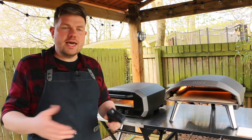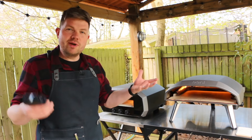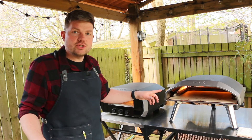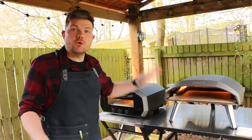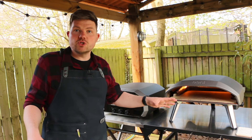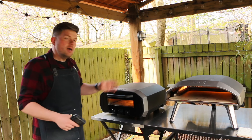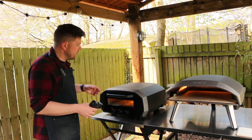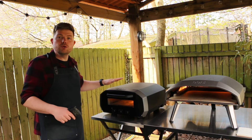Both of these ovens are designed to be used at home - they're not really classed as travel ovens. The Koda 16 is much larger than the Volt 12 so if you were to travel with it it's going to be quite heavy, and remember you still need to take the gas bottle with you. The Volt 12 is still quite sizable but fits on a kitchen worktop - the golden thing is you don't need to take anything else with you; just plug it in and you're straight away cooking great pizzas.